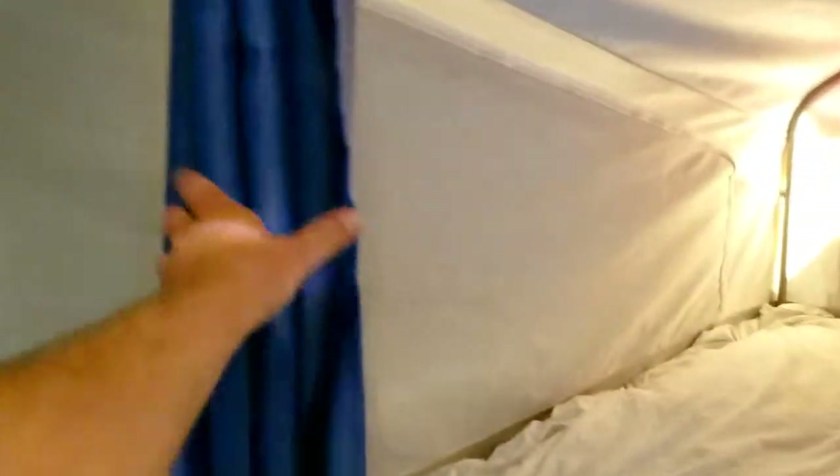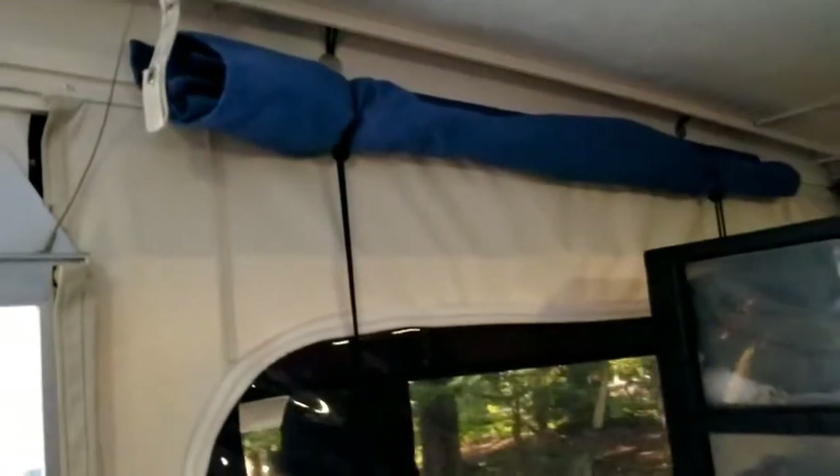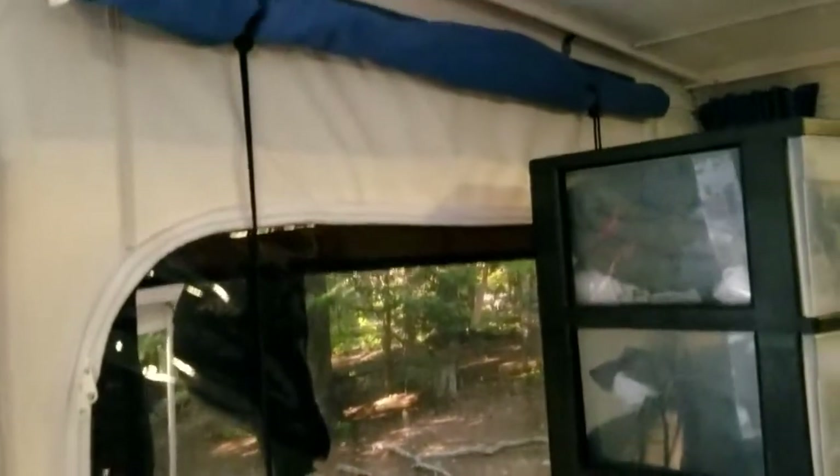We also replaced all the original blinds with these blackout curtains. My mom and sister sewed them up for us, including the side panels. There's the big window panel and then one here, which is rolled up. The original ones were slide-across type, but newer trailers have gone to these roll-up ones, which actually work really well.